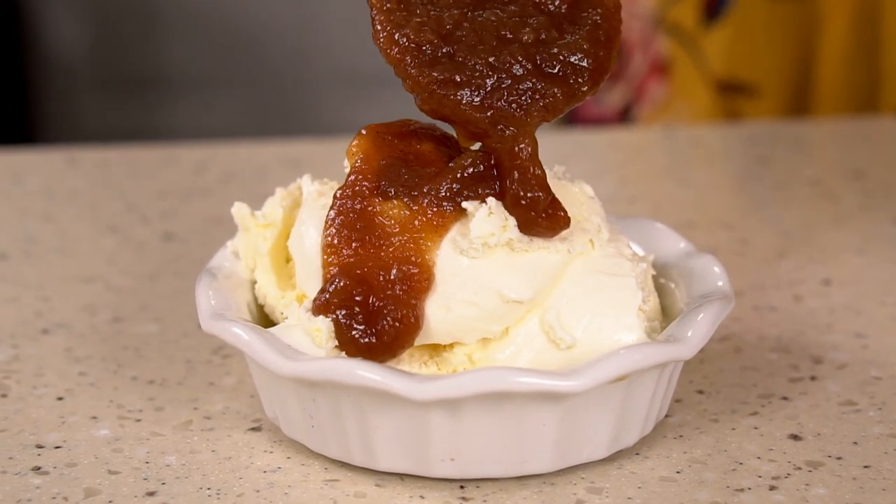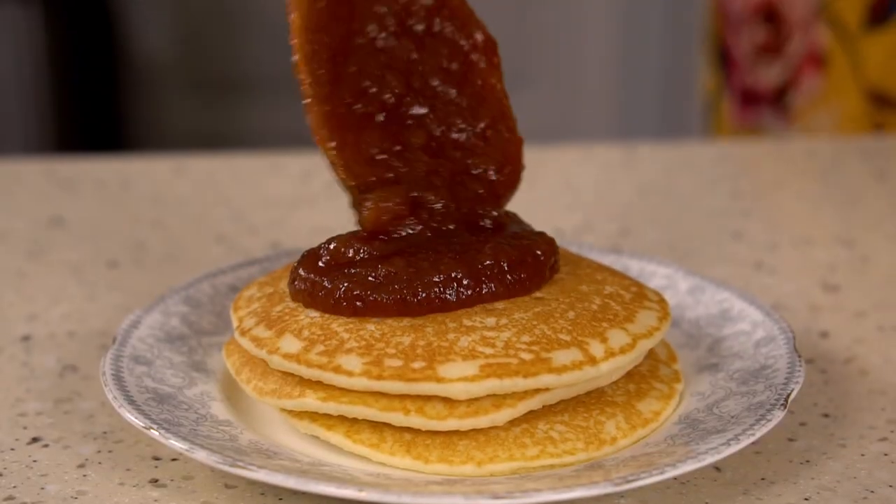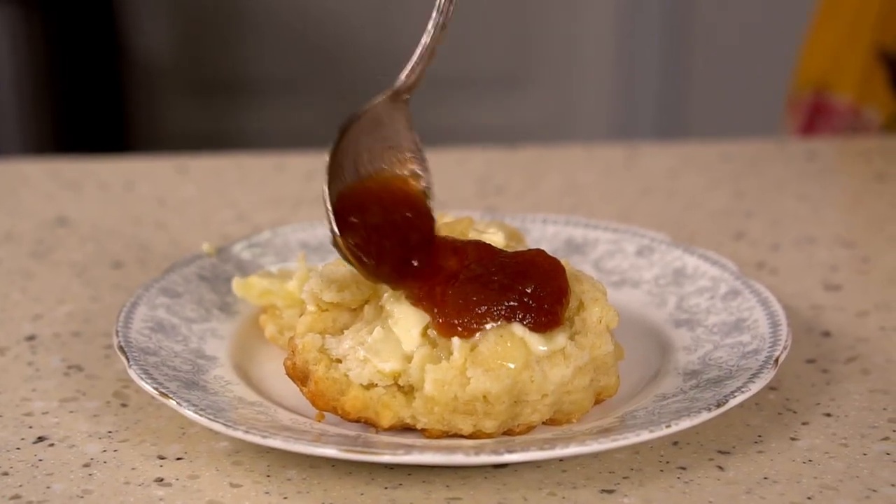Today on the Taste of Lizzie T Show I'm going to be showing you how to make homemade apple butter. This is a classic fall recipe and I'm gonna show you how to get it started in the morning, let it simmer in the crock pot all day, and you are gonna love eating this on so many different things. Let me show you how easy it is to do.